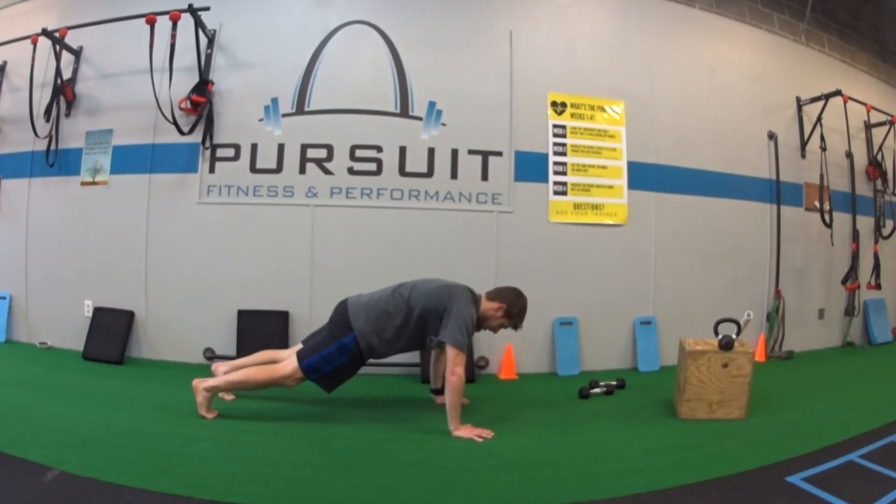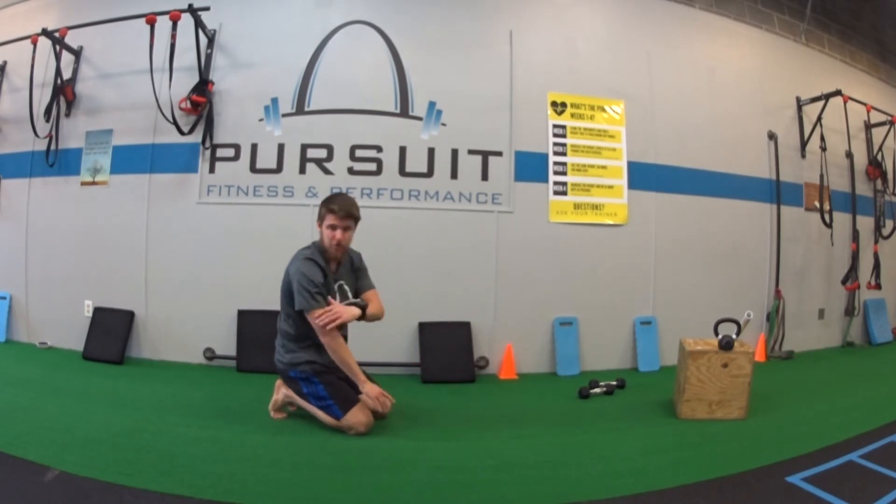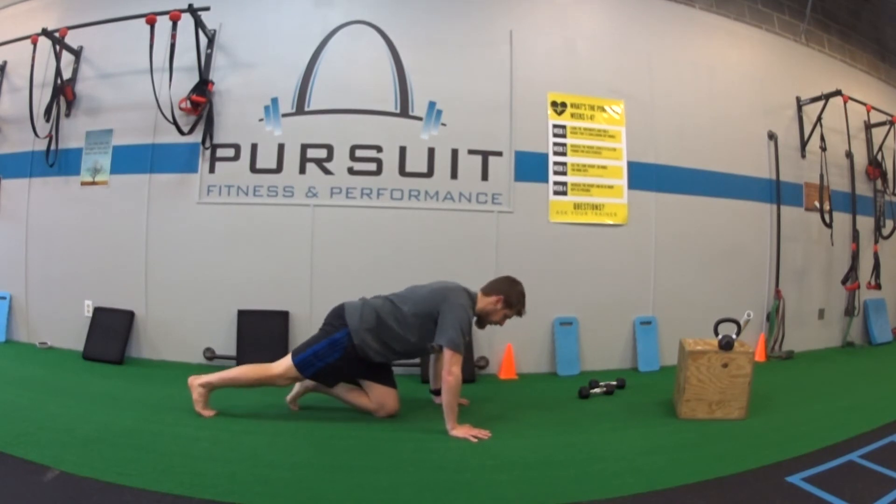Squeeze your glutes the whole time — this is what we're doing. You should feel that your core is tight, the squeeze in your glutes. The longer you hold it, the more you feel your arms and shoulders working. A few common issues we'll see: shoulders not in the right spot.